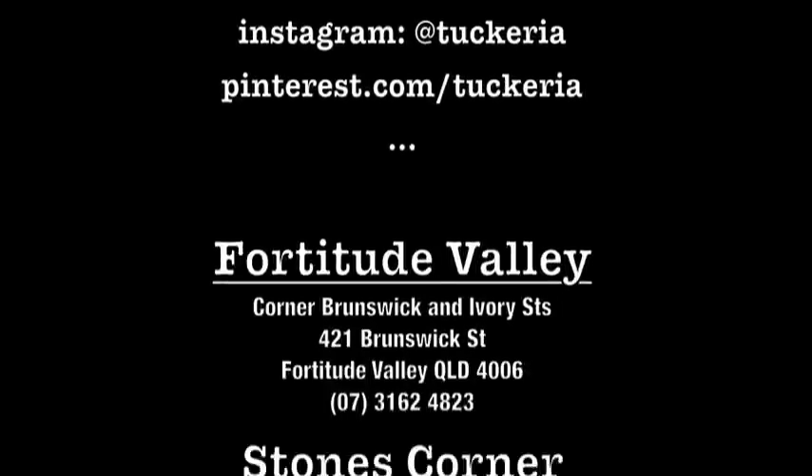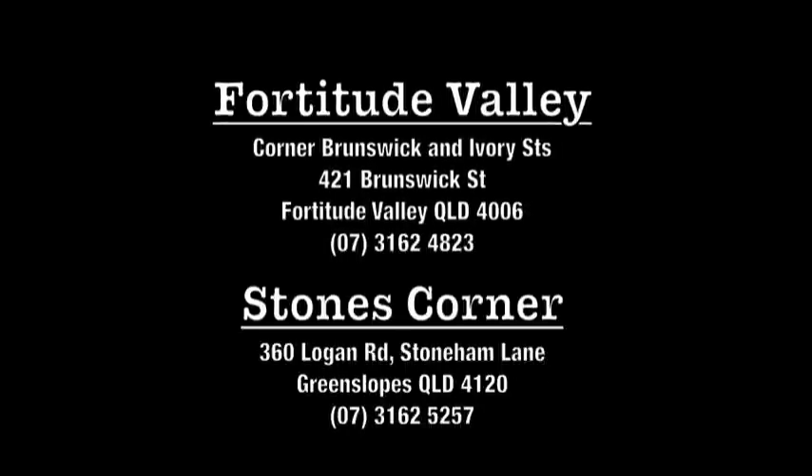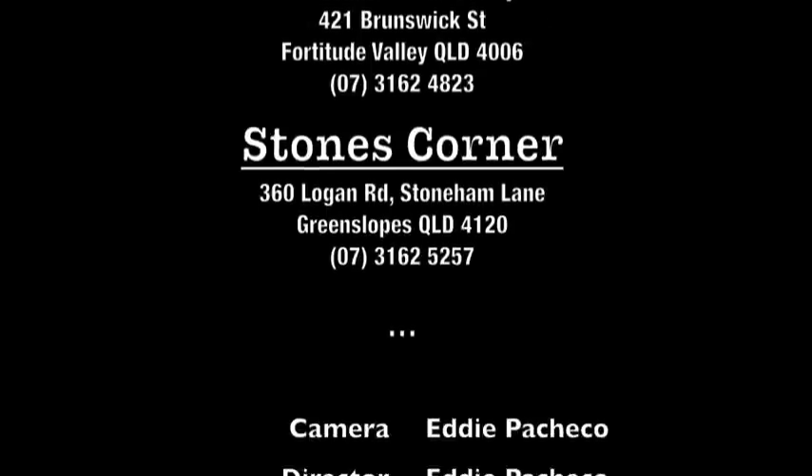And if you'd like to see how the professionals do it, visit our restaurants — one in Fortitude Valley and the other in Stone's Corner. See you soon.